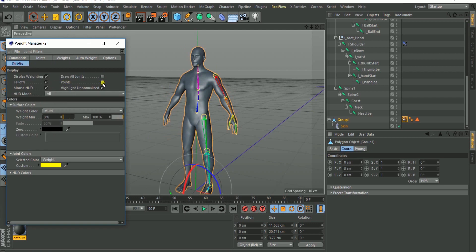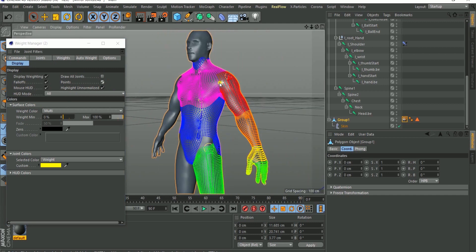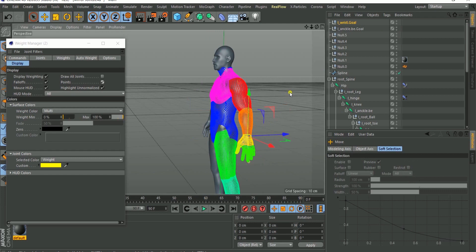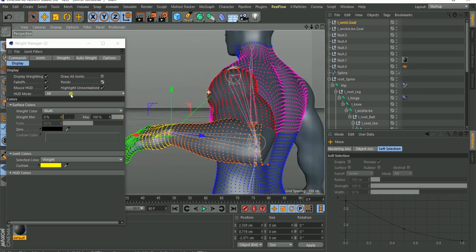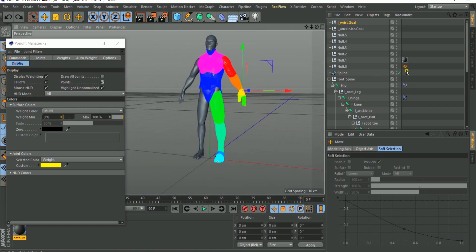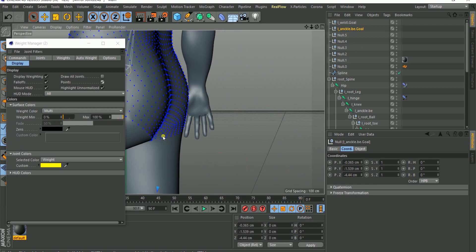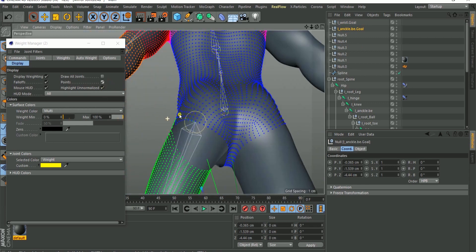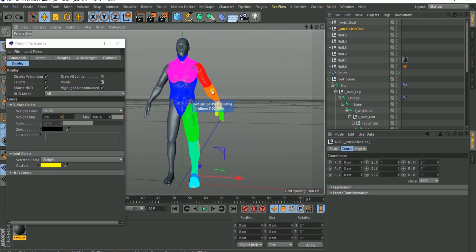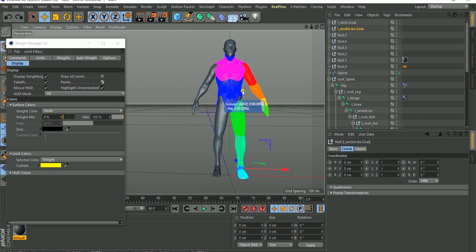If the weights are not showing, go over to your display menu in the weight manager and check 'Point' — that will show your weights. You'll notice the weight is not filled in, and if you move the wrist or the ankle you'll see deformation artifacts and the model breaking. But when we're done I'll show you a technique for automatically smoothing all of this.